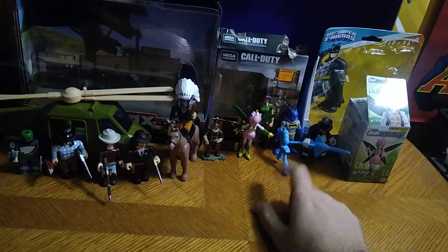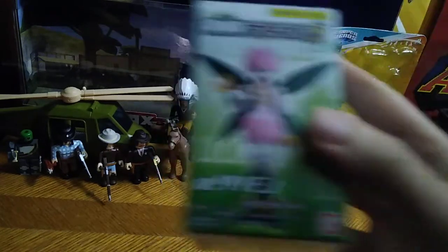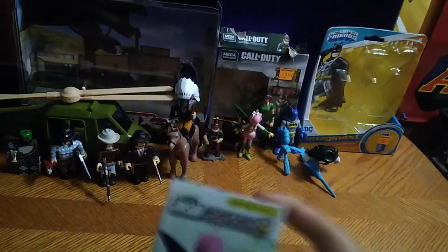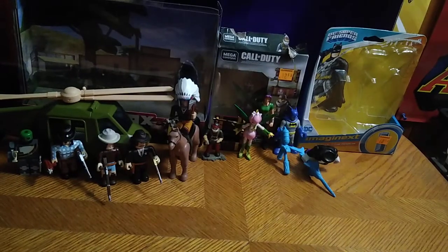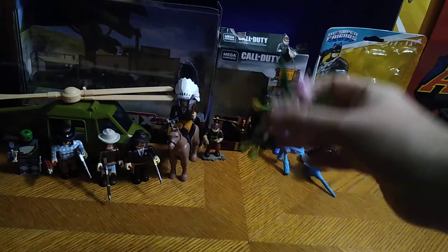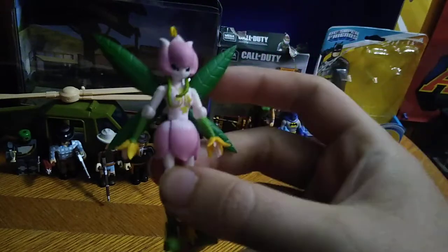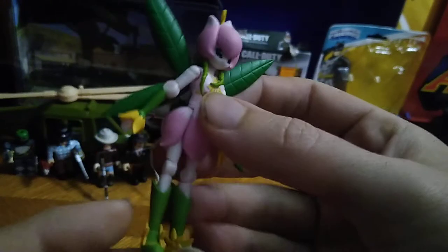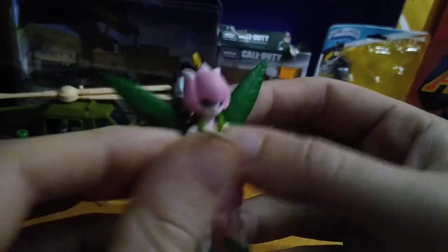First we're going to look at each and every figure's box, and then the figures themselves. First, we got another figure from that Shoto line, and this is the Digimon Shoto — Lilymon, based on the Digimon series. She is the fall form of Togamon, and she is a cute looking little pixie — a plant-type pixie Digimon.